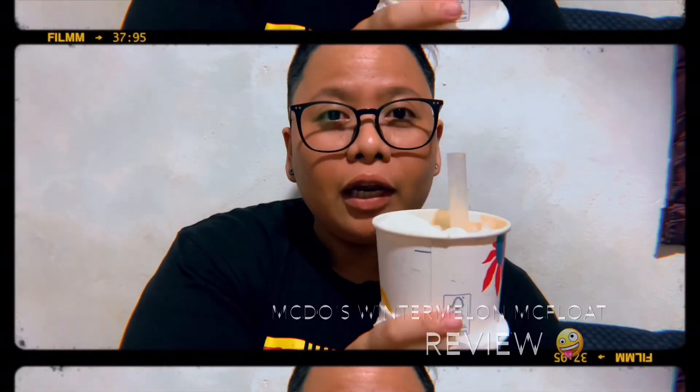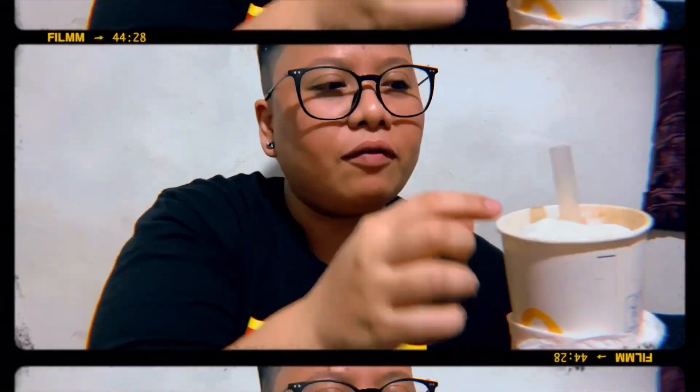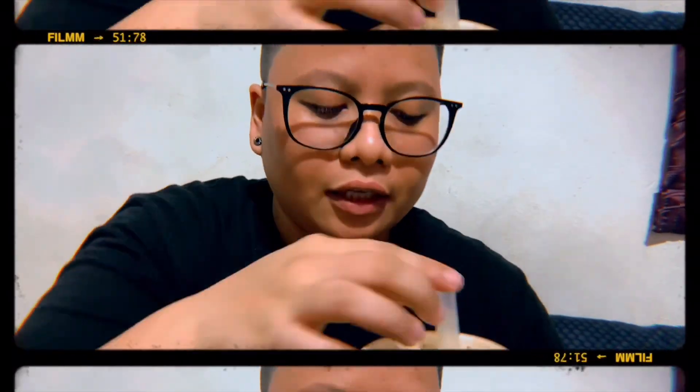Titikman ko to and hopefully hindi siya lasang. So, makfloat siya — may ice cream — and then hindi lang natin makita yung pearl pero nasa ilalim siya. So, ayan, subukan na natin.